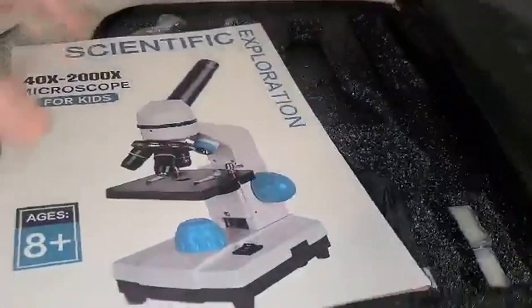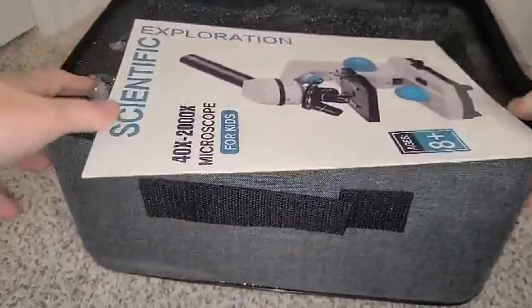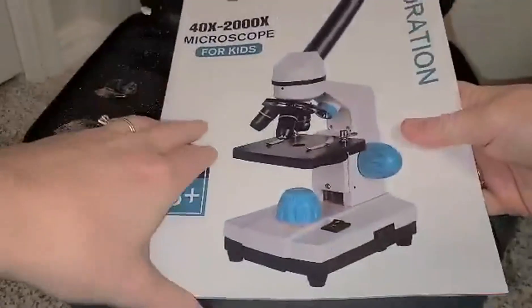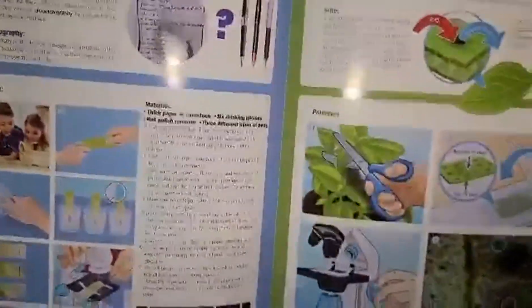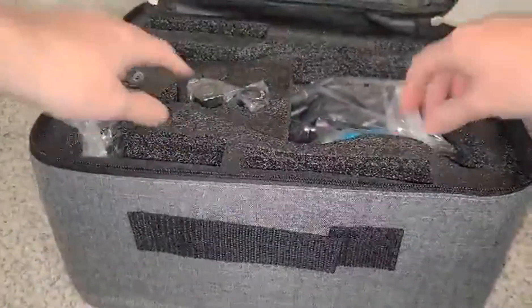So I've got this awesome microscope here and it comes with this really great storage case which is very convenient. Then you've got your instructions here and also some different little experiments and projects that you can do — some ideas that are very detailed, so that is cool.